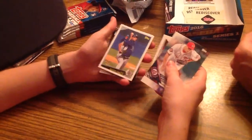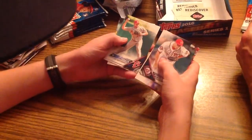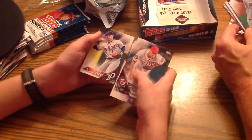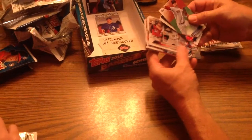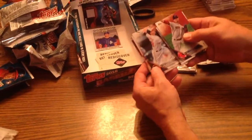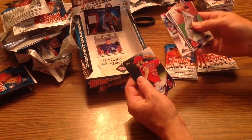Another insert — David Price rookie card. Johnny Peralta. Martin Maldonado. Elvis Andrus. Jose Iglesias. Clay Buchholz. Henry Urrutia. Houston Astros team card. National League home run leaders. Another first pitch card. Gabriel Giffords. Steve Pearce. Matt Carpenter. Jose Fernandez. Wilmer Flores. Matt Shoemaker.